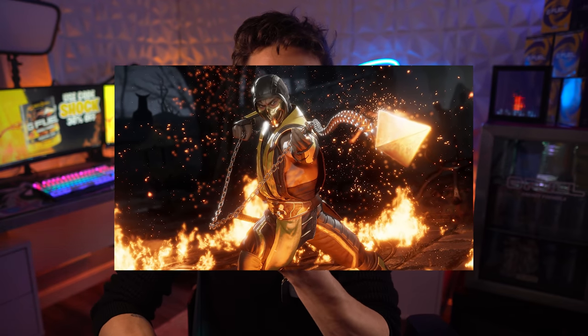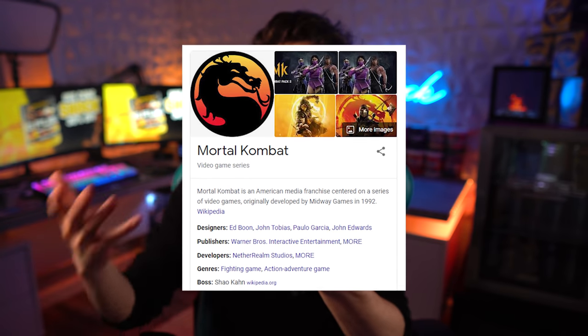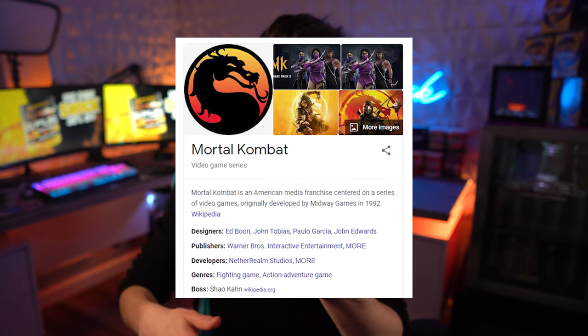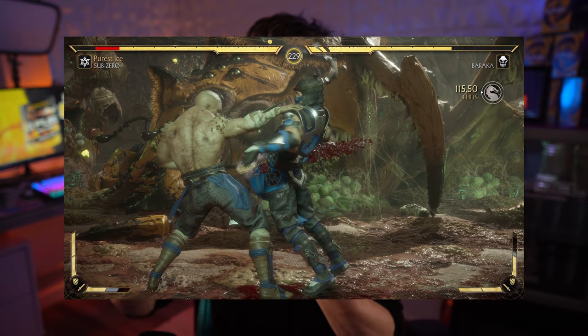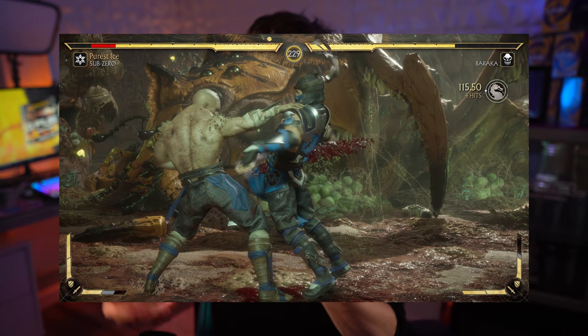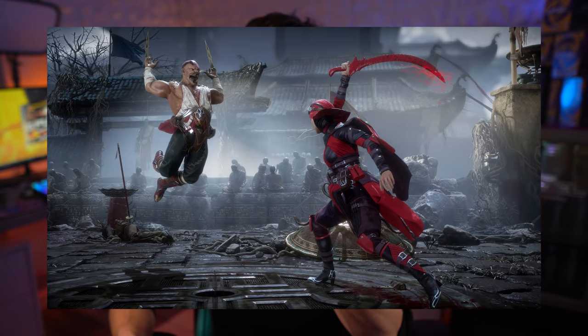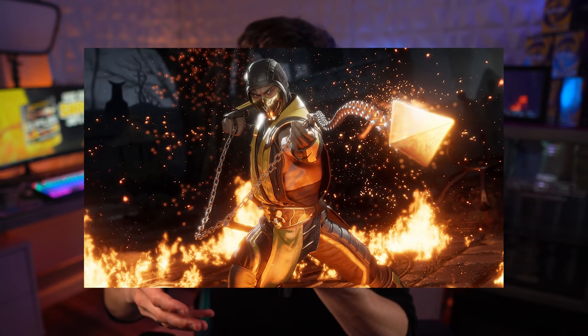I hope you guys like the setup matching the flavor profile today — I thought that would be awesome. For people that don't know what Mortal Kombat is, it's basically a popular fighting game that's been out for a long time. I'll put some images on screen if you don't quite understand. It's awesome that G Fuel could partner with them — the partnerships G Fuel keeps getting are absolutely incredible.